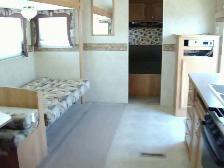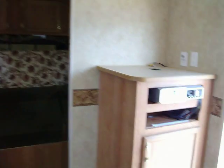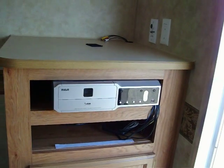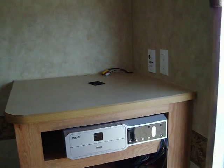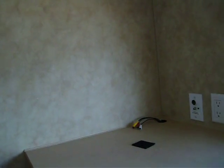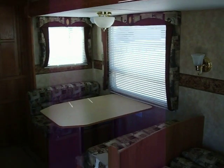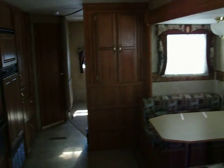This is the 31-foot Bunkhouse Jayco Travel Trailer, a 2006 model. Hope you enjoyed the walkthrough. One other thing to note — this is an AM-FM CD stereo, it's a five-disc changer, and you could utilize this with your TV up top. This is where your entertainment center and TV would go. If you have any questions, our toll-free number is 1-800-676-7848. My name is Corey Walker — have a great day.